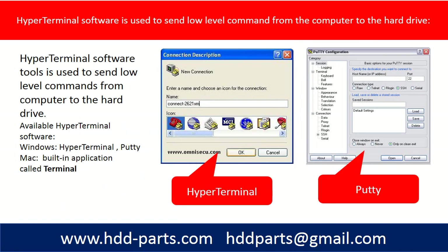The hyperterminal software tools are used to send low level commands from the computer to the hard drive, and there are a few available hyperterminal software options. For Windows, you can use HyperTerminal in XP or PuTTY.